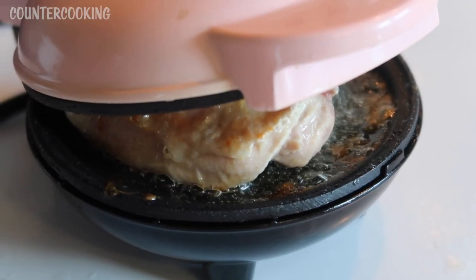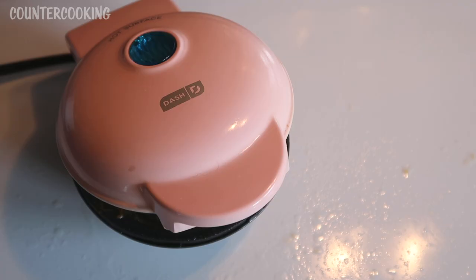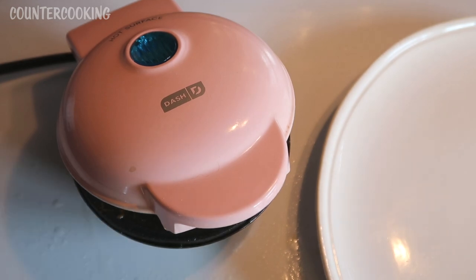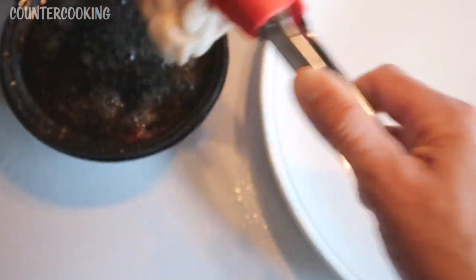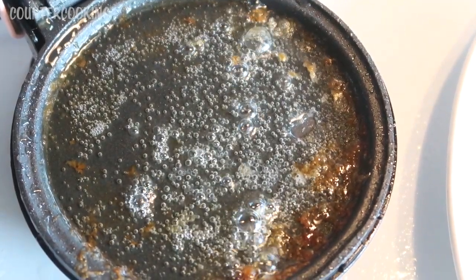You see all the grease? It's now been 12 minutes and this chicken thigh has been cooking six minutes on each side. There's a lot of splatter going on. I just unplugged the Dash Mini Griddle. Let's open this up being very careful — it got even darker on top. Let's move this onto the plate. Look at all that grease that came off this chicken thigh.